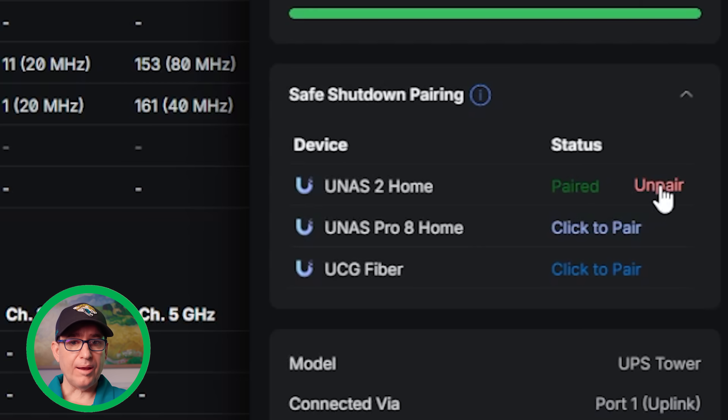It's now paired. I can un-pair it and also pair multiple devices. So if there are two Unify devices plugged into this UPS, I can go ahead and set that up. I could also go into NUT server and do a third-party pairing as well. Now, if I pull power from the wall to the UPS tower, the UNS2 home is going to sense that and start its shutdown process. Really cool — super easy, couldn't be any more simple.